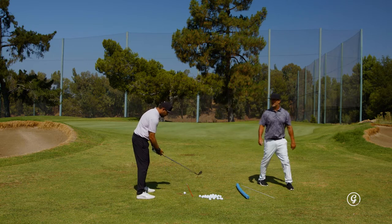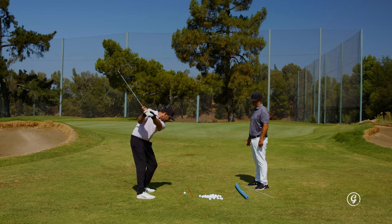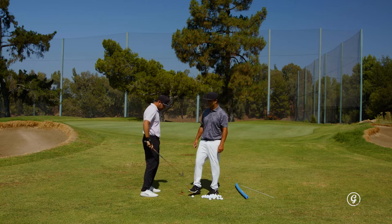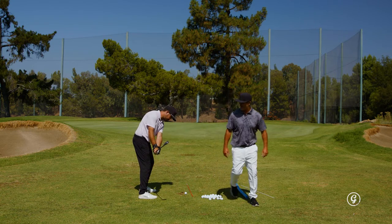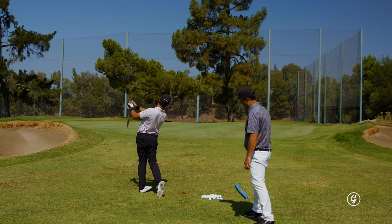Take it to first — halfway back, freeze. Now just pure rotation. Good job, beautiful. Let's do that again. First parallel, click it, halfway back, freeze. Just turn. Good — lots of rotation.